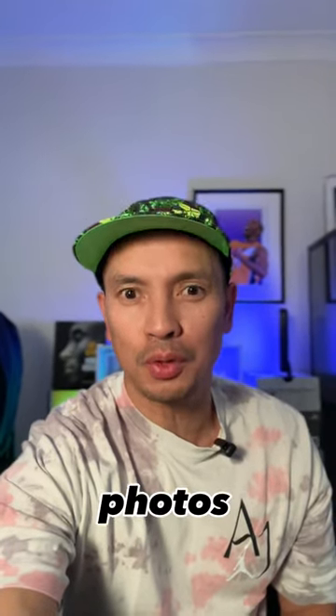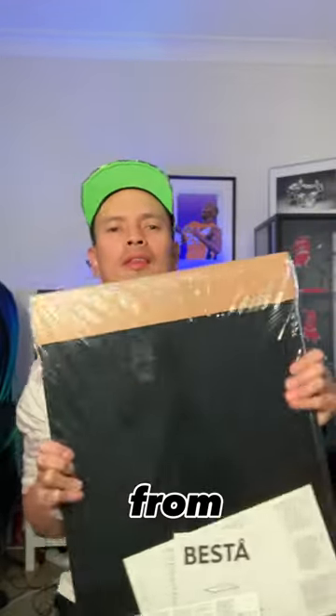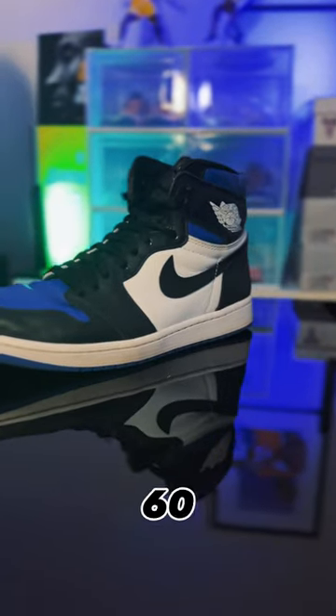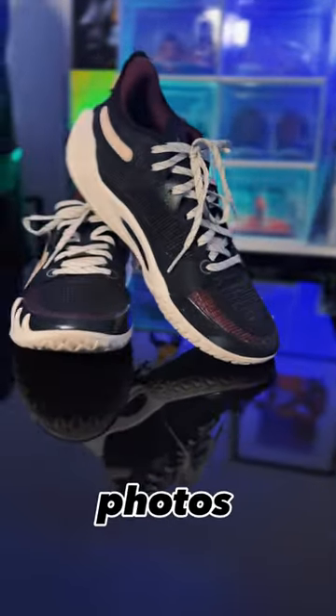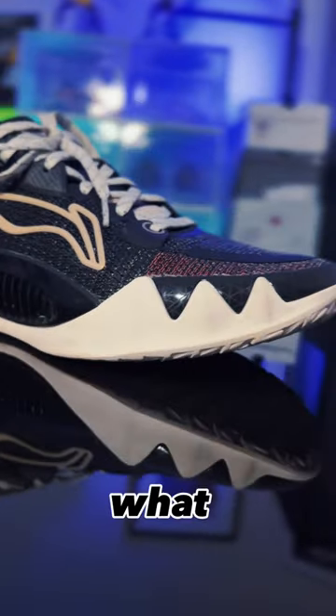What if I told you it only took $25 to improve your sneaker photos dramatically? This is the Besta Top Panel Black from Ikea. It comes in varying sizes, but this one is the 60 by 40 centimeter option. I've always wanted to provide a more premium look to my sneaker photos and videos, and that black reflective glass is definitely what I was after.